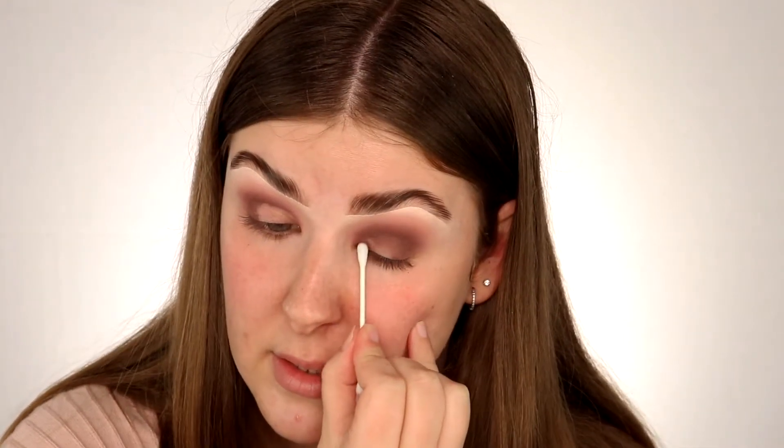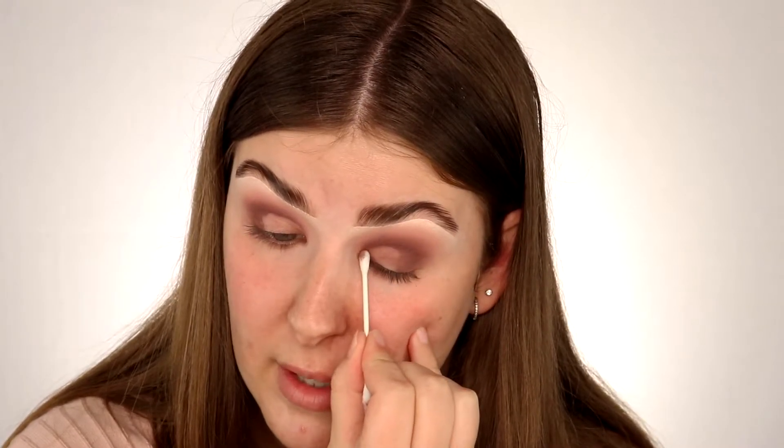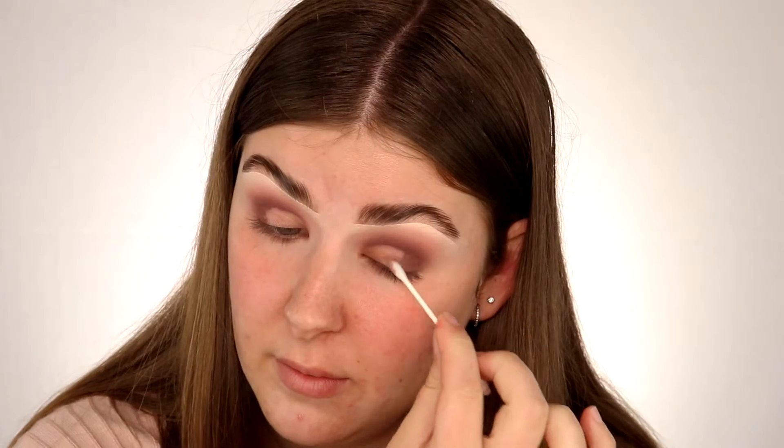I'm just taking some micellar water on a q-tip and using that to carve out the basic shape where my cut crease is going to go. I've just carved out the basic shape — that looks pretty good to me. Now I'm going to add some base product; I'm going to go in with my P. Louise blank canvas paint, and this is just going to carve the crease out a bit more precisely and give us a nice base to apply our shimmer shades to. I'm just going to quickly do that off camera and then I will be back.